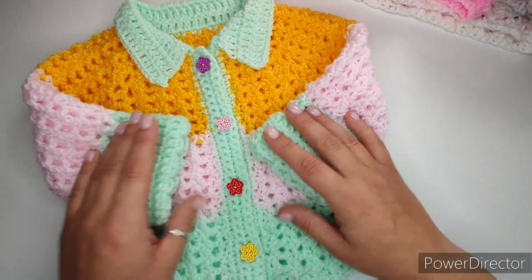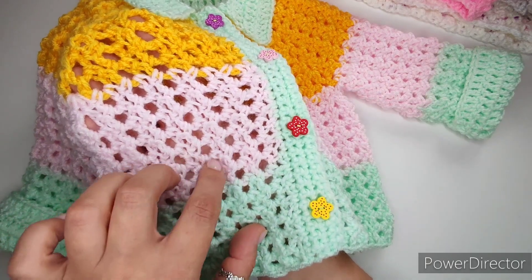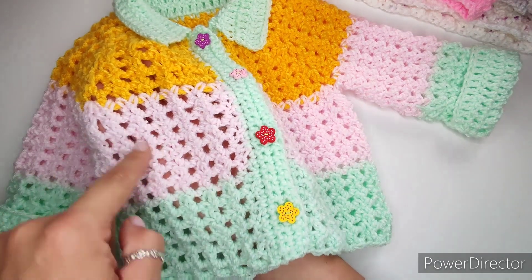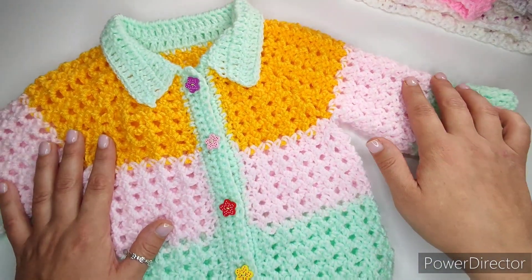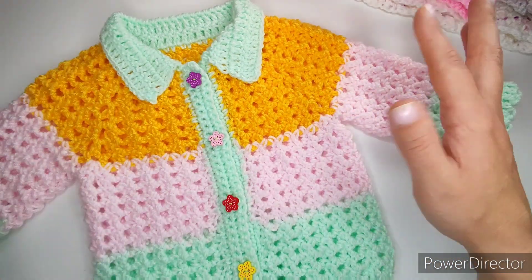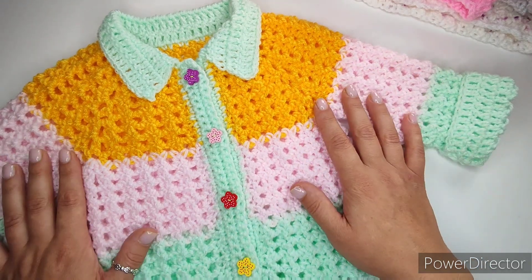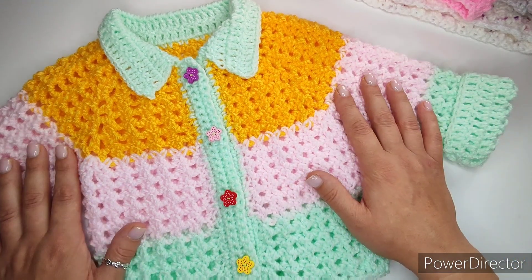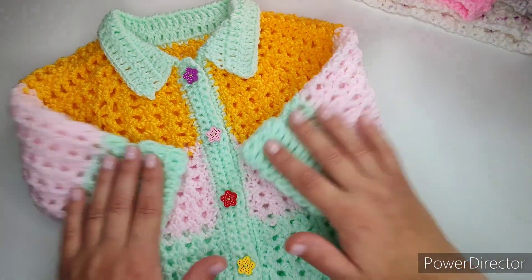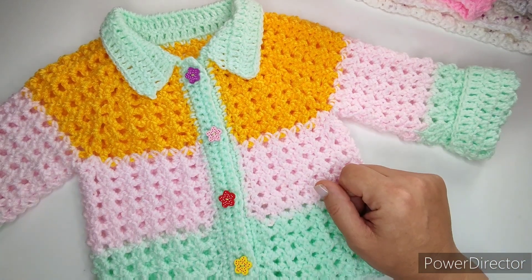The stitch is a single crochet, chain four, single crochet, all in lines — very easy to follow. It usually takes me about two hours, perhaps a little bit more for the bigger sizes. If you're interested, let's go in and have a look at what we're going to need for this project.